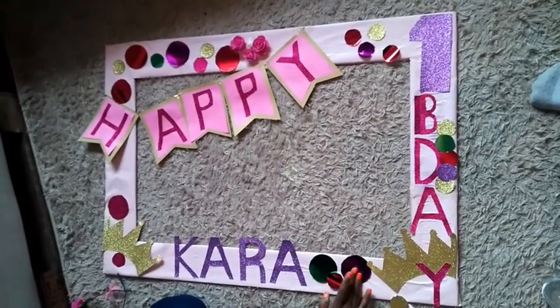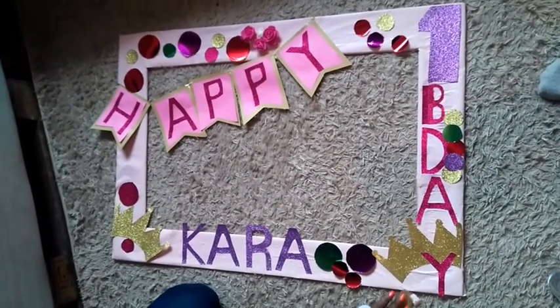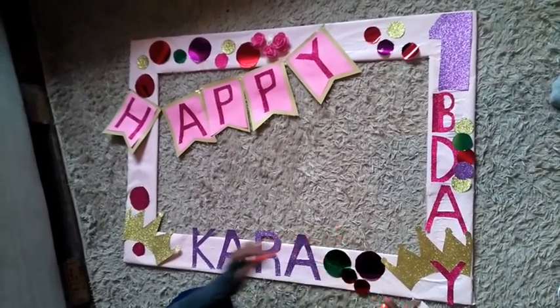For the final step, I cut out circles from different papers and just glued them on the board. I am finally done! This is what the board looks like. You can see from the photos that will come up next how everything came out — they came out really pretty. If you like the video please subscribe, and see you next time. Bye bye!